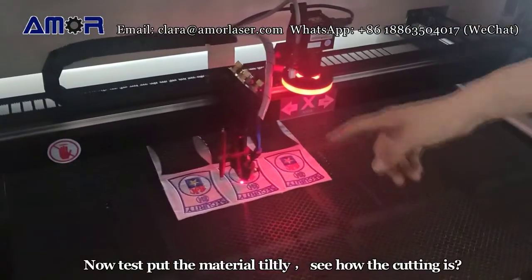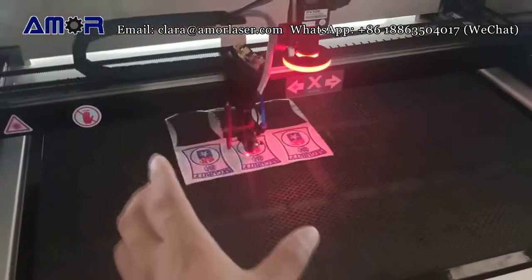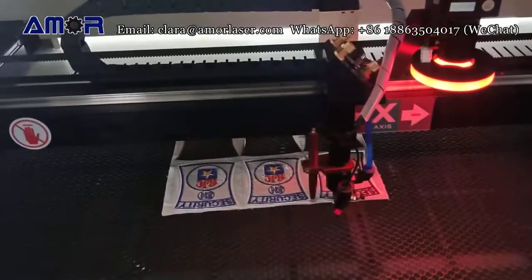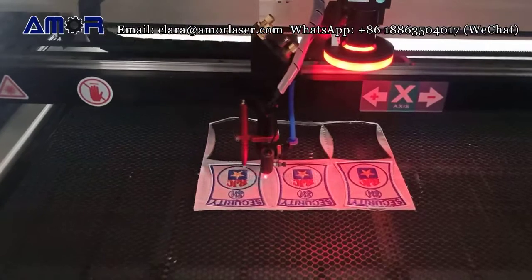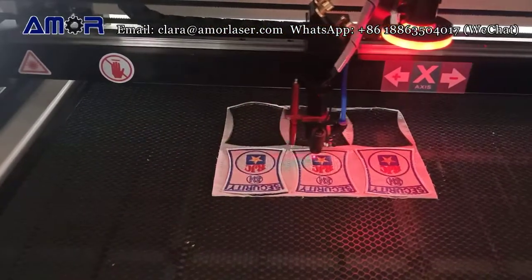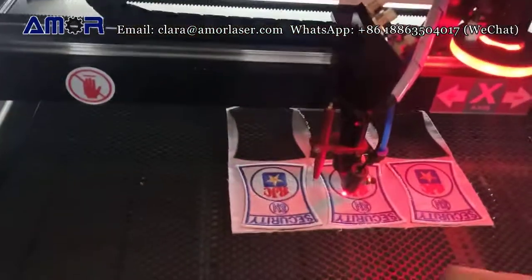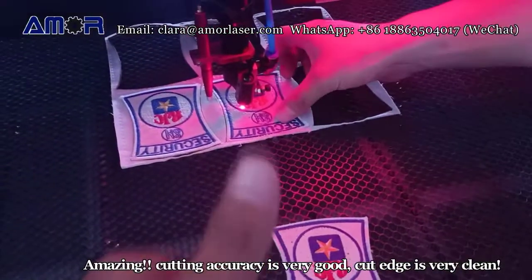Now test with the material fully placed and see how the cutting goes. Amazing — the cutting accuracy is very good and the cut edge is very clean.